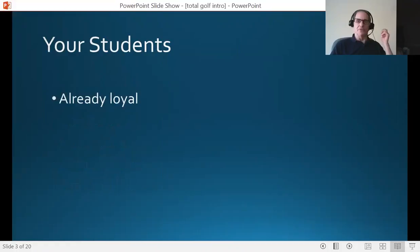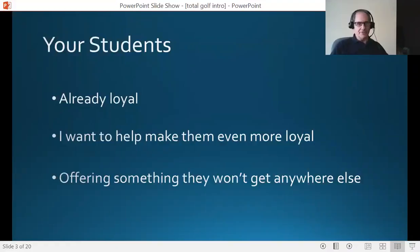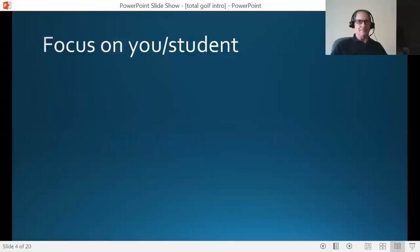Teaching pros, let's talk about you and your students for a moment. Your students are already loyal — they already hire you and they love your expertise. I created this program because I want to help make them even more loyal. I used to be a teaching pro in the tennis world and I understand the mindset and the monthly habit of the teaching pro. We're always concerned about how much and how many lessons, and there's nothing better than having a loyal following that shows up regularly time after time. I'm going to be offering something your students won't get anywhere else. I've been doing this almost 30 years and have never seen anything else like this on the market in terms of traditional sports psychology.